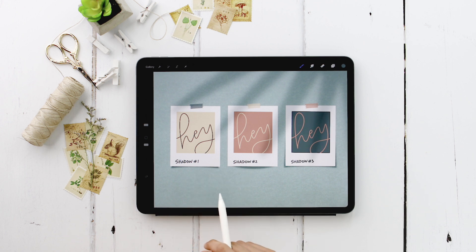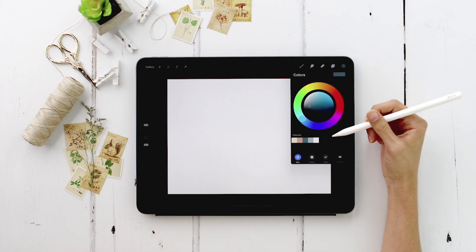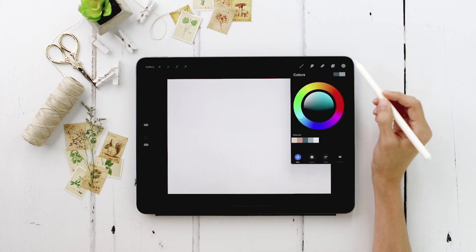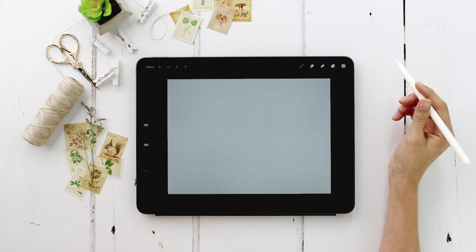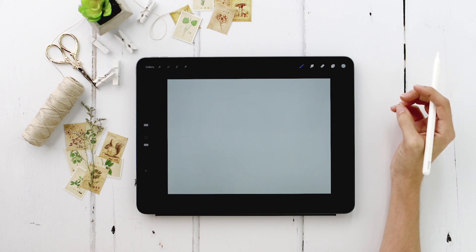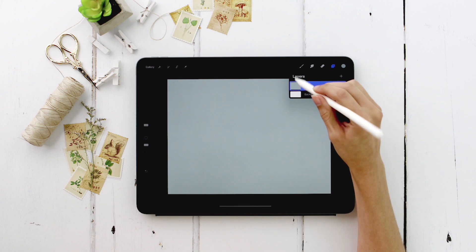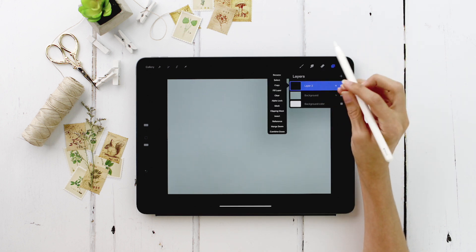I'm going to create a new document that is screen size. I've put together a custom color palette for this video and will make it available for free download too — just hit the link in the video description. I also offer a free Procreate for beginners course if you get stuck anywhere. We're going to start by setting our background color to the light blue, dragging the color and dropping it in. Now I'll rename this layer 'background' and create a new layer right above it titled 'white Polaroid.'